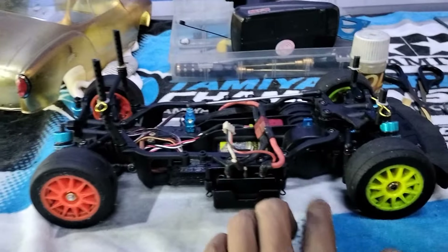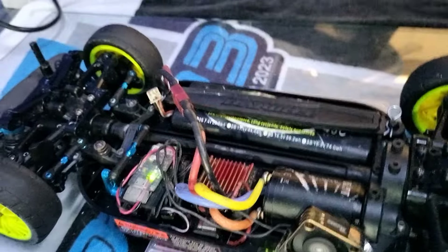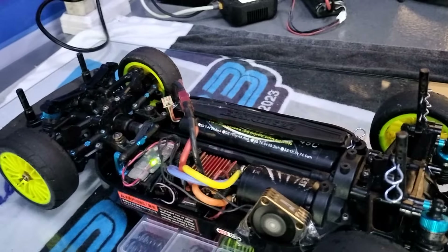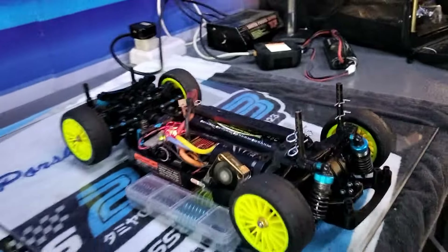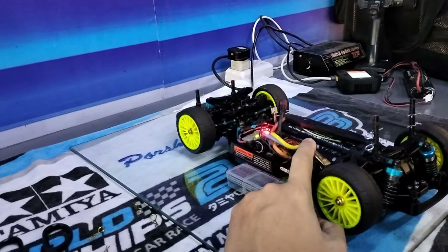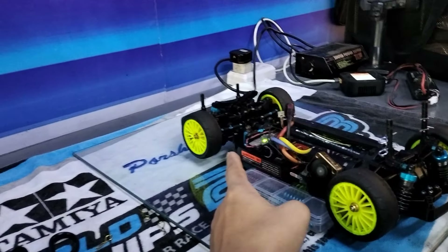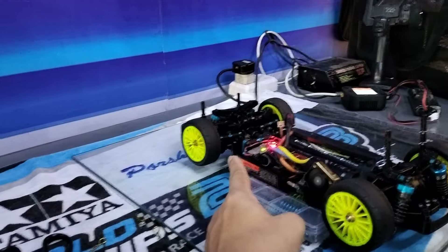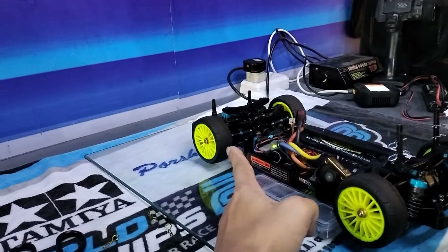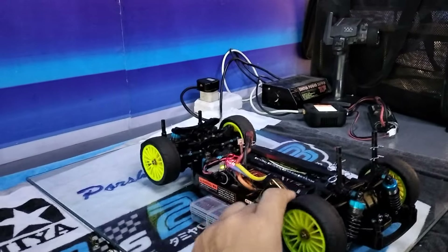What's important is next weekend — we're just finalizing the setup. The feedback is that the front is slightly delayed, so I'll probably just lower the shock oil to maybe 200. That's it — everything else seems okay.